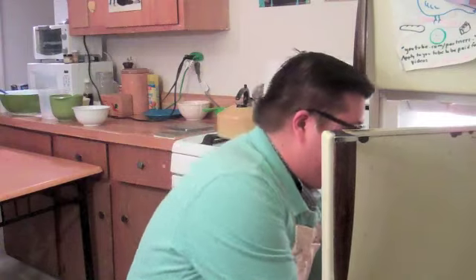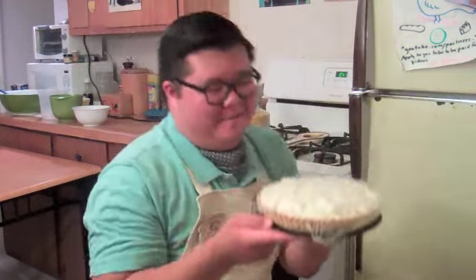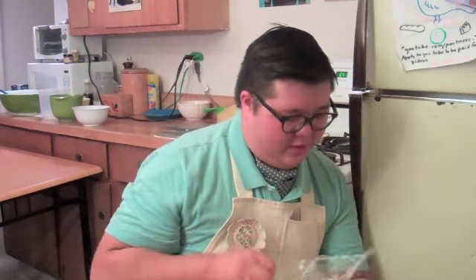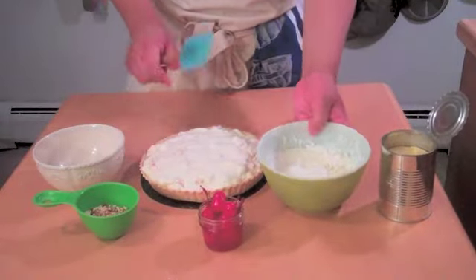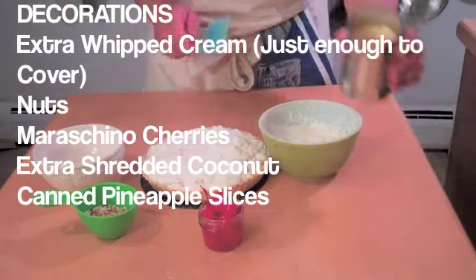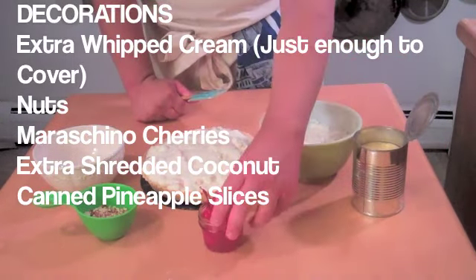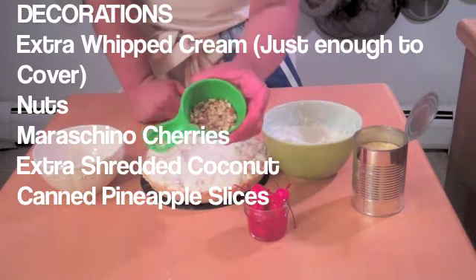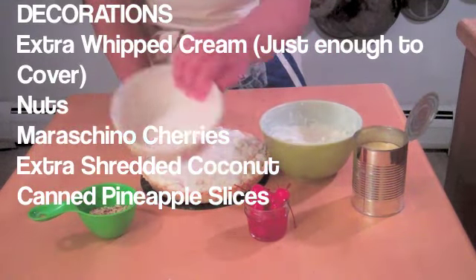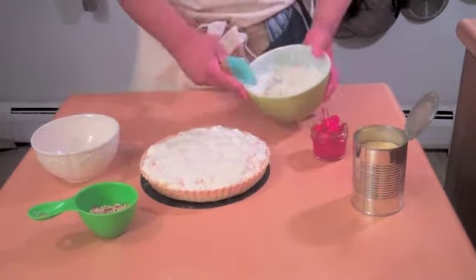Luckily, I already have one prepared ahead of time — this one has been overnight. And now I shall show you how to decorate it. To decorate the pie, I have a little bit more whipped cream with a little sugar added, some pineapple slices — very retro — some maraschino cherries, some ground up almonds, and a little more coconut.